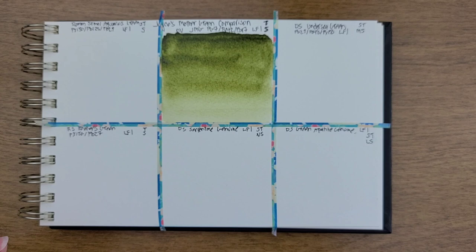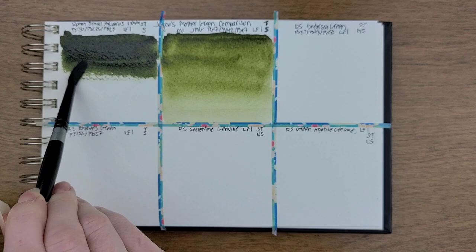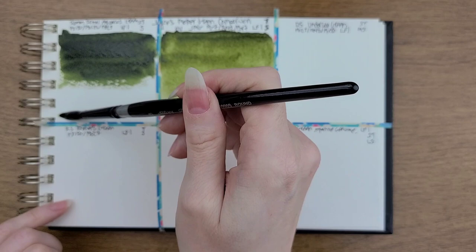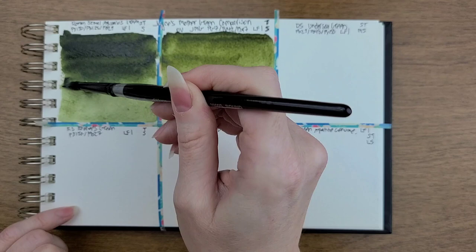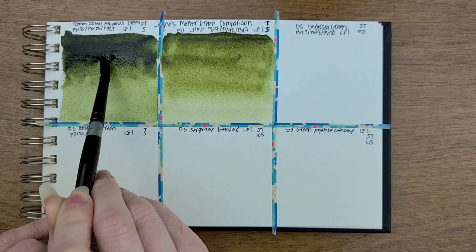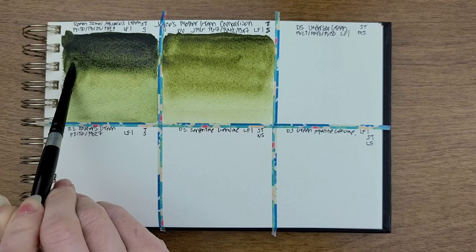Now we're doing Aquarius Green by Roman Schmal. This one is semi-transparent and staining. I know this is a lot darker than the Joyce's Mother Green, but like I said, it was really hard to find colors that were anywhere near close.